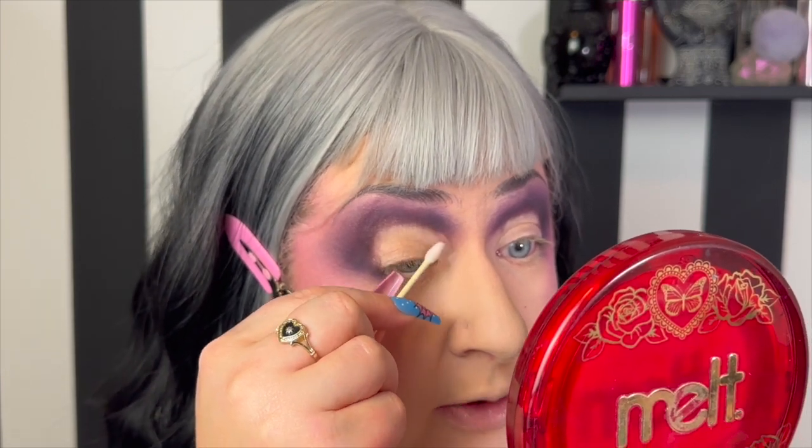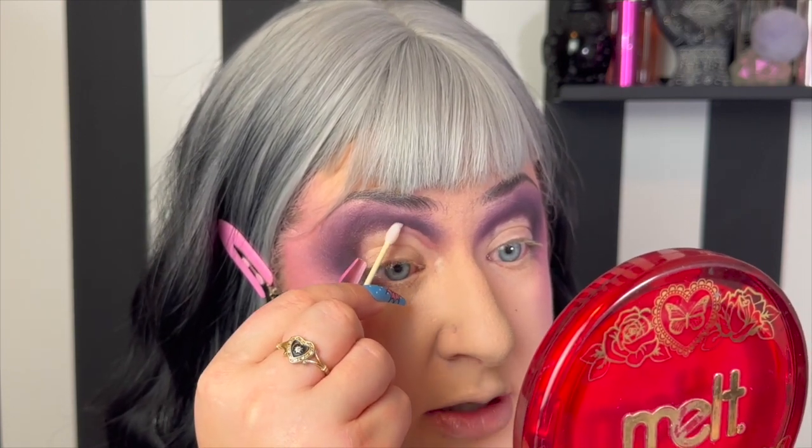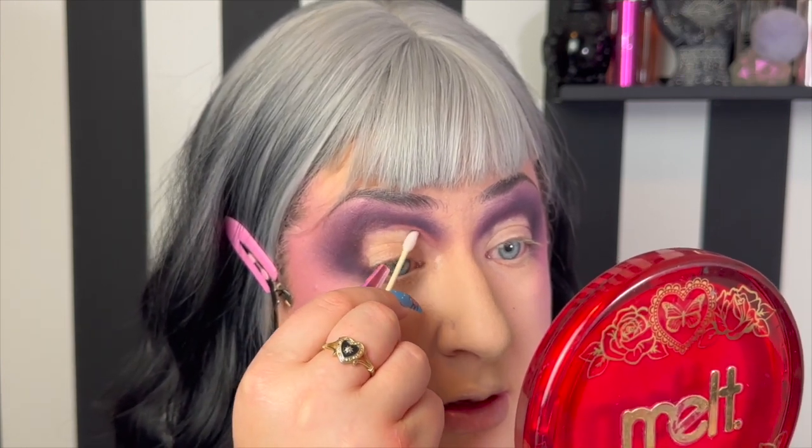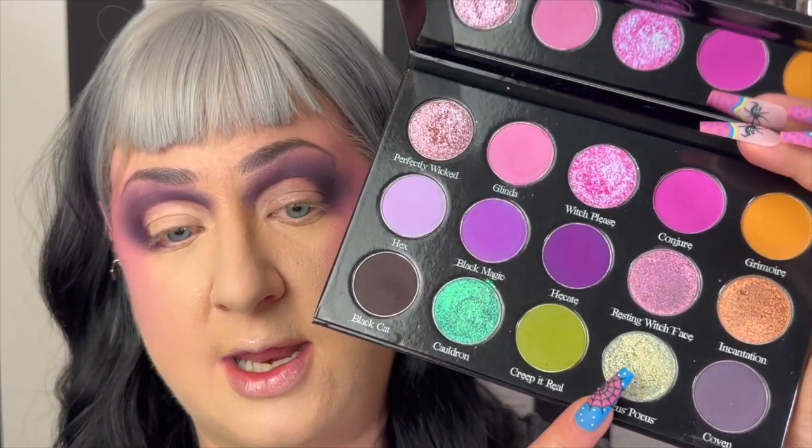Moving on — I'm going to cut the crease. I'm just going to take a Q-tip with some micellar water on it. I want to try to go for a very high cut crease; I really want those shimmers to have a lot of room. Off camera I applied some NYX Glitter Glue using a flat round art brush from the Royal line at Michael's — from the art line, not the makeup line. Let's dig into our shimmers. Sticking with the bottom row, I'm going to go in with Cauldron first, then bring it more towards the outer corner.